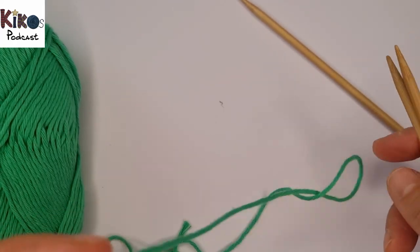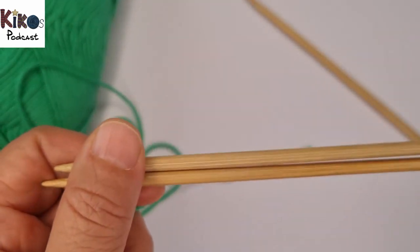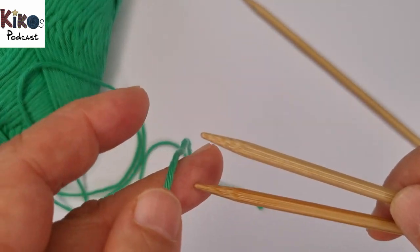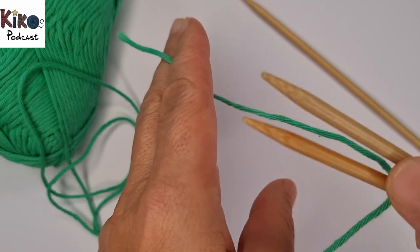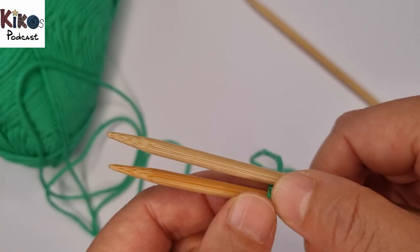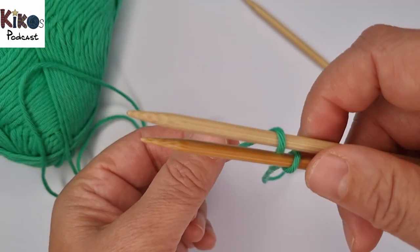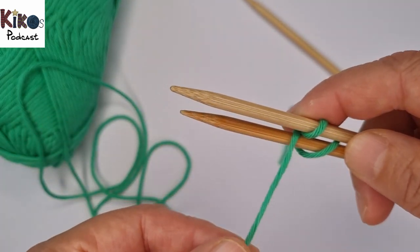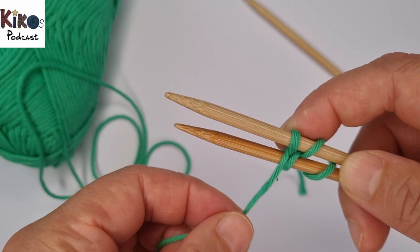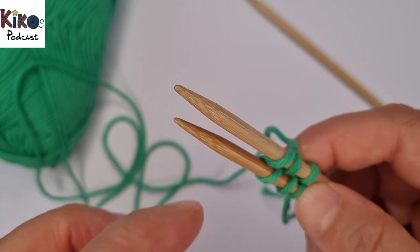There are certainly many different ways of doing a provisional cast-on. With this cast-on, you put the string around the needles to look like an 8. So I put the yarn over my front needle so that the end is hanging in between the needles and my working yarn goes towards me. Then I come up between the needles, go up over the upper needle, come up between the needles, go down, come up, go over the top needle, come up, go over the lower needle. And I keep moving in this figure-eight movement.